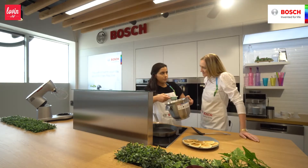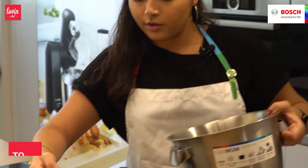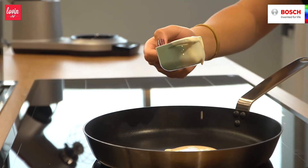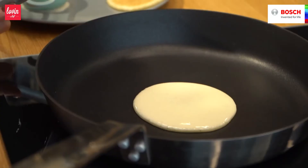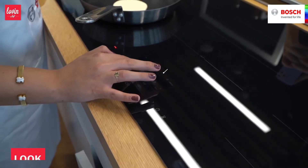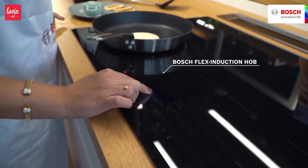Depends what size you want to make it — we are going for a bit of a smaller size. And now we just pour it. The way you know that it's ready is when it starts to bubble. You gotta keep it at a little bit of medium heat. Let's just put that up a little bit. So that's the magic.